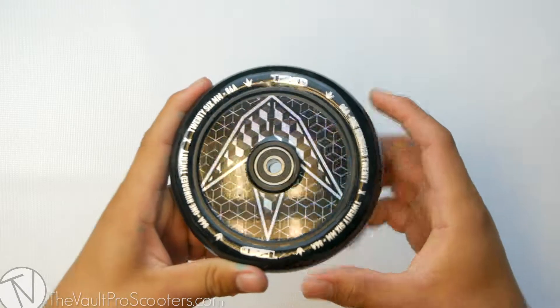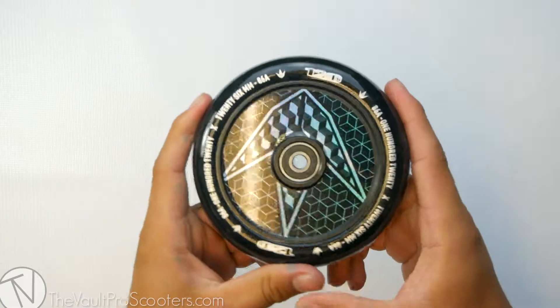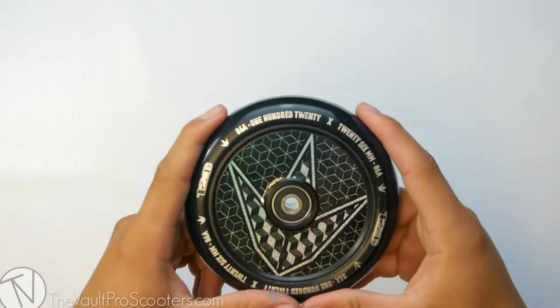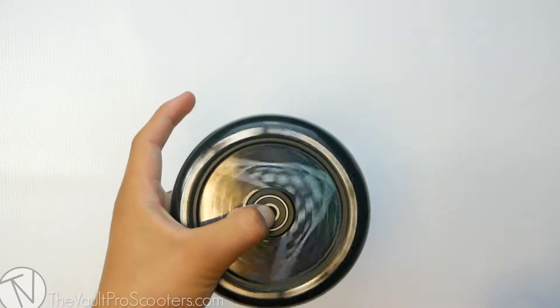To start off, the sizing for this wheel is 120 by 26 millimeters wide, so you will want to make sure you have the proper parts that are compatible with this wheel sizing. This wheel also comes pre-installed with ABEC 9 bearings, so you will be running really nice and smooth right out of the box.